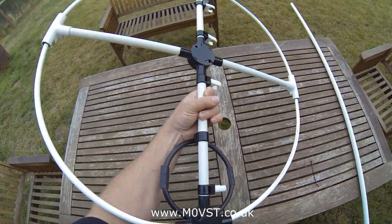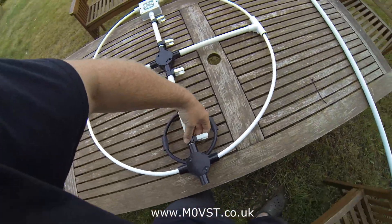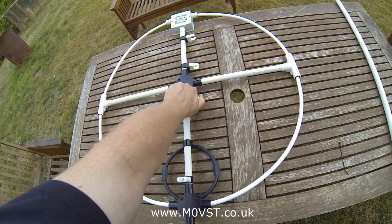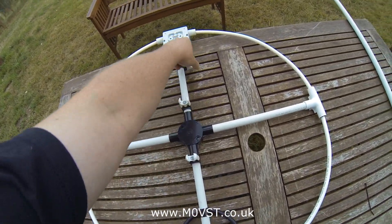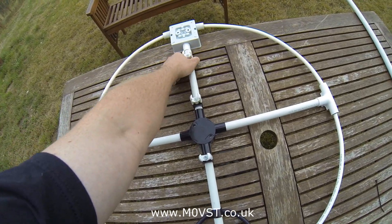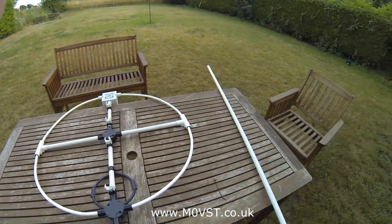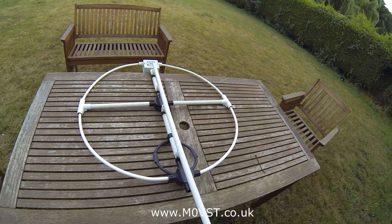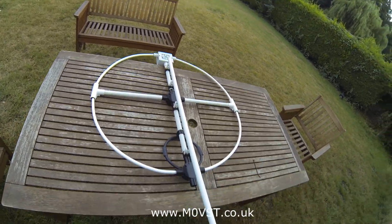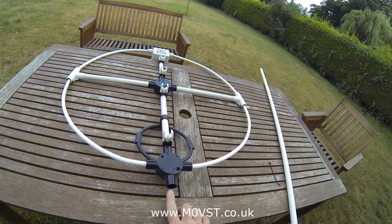Let me show you how these other things work. A piece of pipe — you can just clip into there. This one's got four clips to hold the piece of pipe, which leaves me this socket for the feed point.